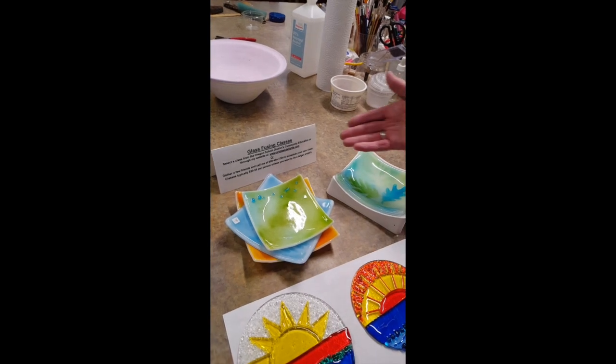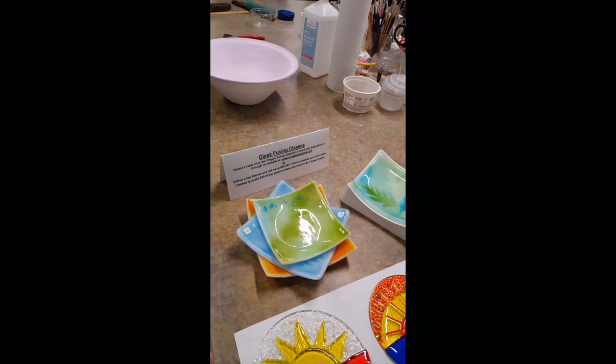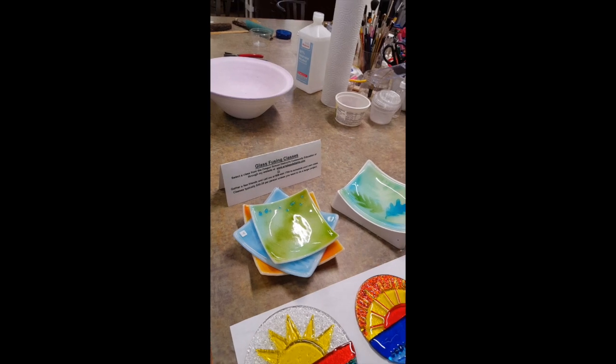I also teach glass fusing classes, so if you're interested, give me a call.